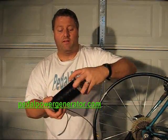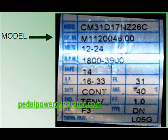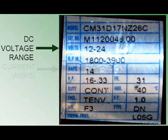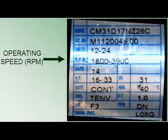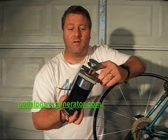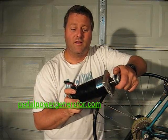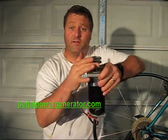Today we're going to look at the Leeson DC Permanent Magnet Motor, model number M1120046. It has a voltage rating of 24 volts, can handle 14 amps of current, and is rated to run at 3,900 RPM. It has replaceable brushes and the bearings are also replaceable. We're going to take a look at how it works on a controlled drive source so you can see how much voltage comes out when you turn it at different speeds.